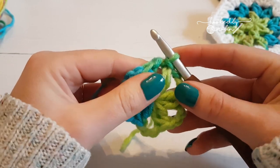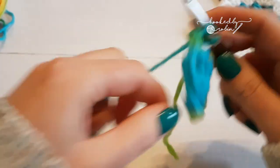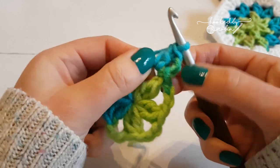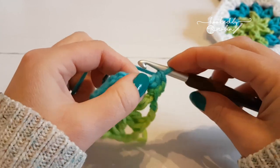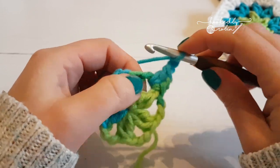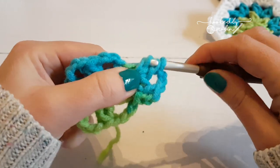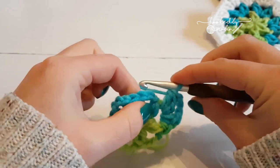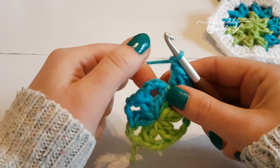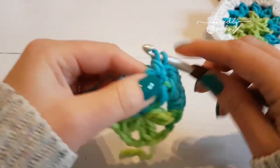Now you're ready for round two. Chain two and do a double crochet into that same chain space. Those two stitches together count as a mock double crochet two together. Chain three, and then do a double crochet two together in that same space.